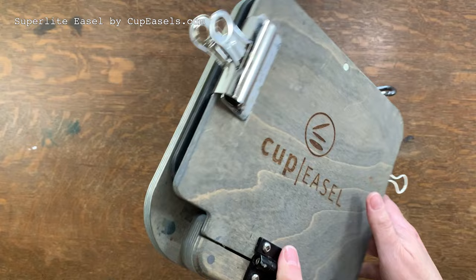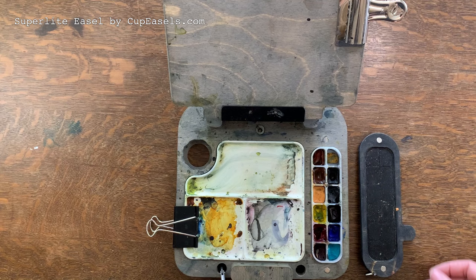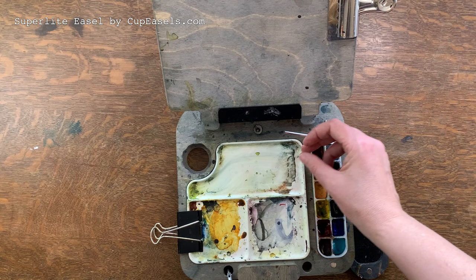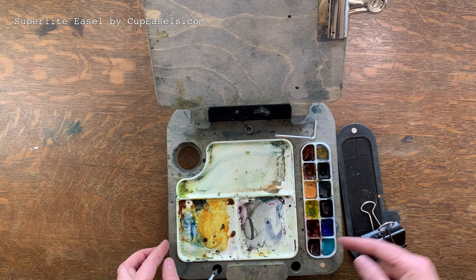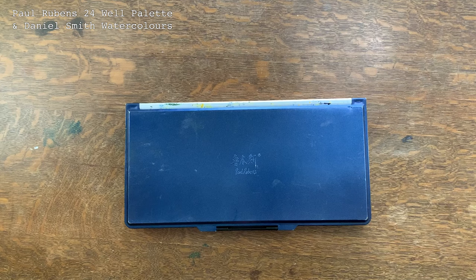This is my super light easel made by Cup Easels here in Canada. This is another example of where I went heavy duty versus some of the lightweight travel easel options available. The top is attached with a very strong hinge so I can paint vertical or flat. It has a palette for watercolors, the lid attaches with magnets, and it comes with an allen key to adjust the hinge. Underneath the watercolor tray is a glass surface so I can paint with oil or acrylic if I want. I love the design — it's very well made. Definitely check out Cup Easels.